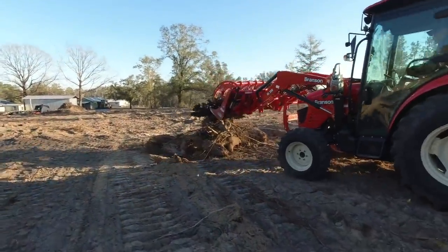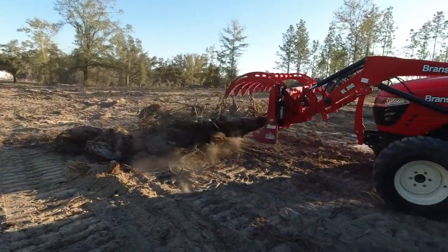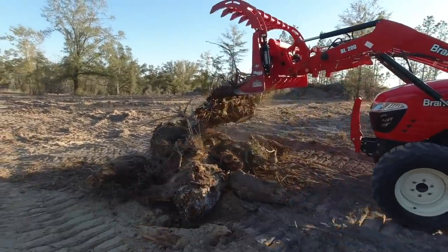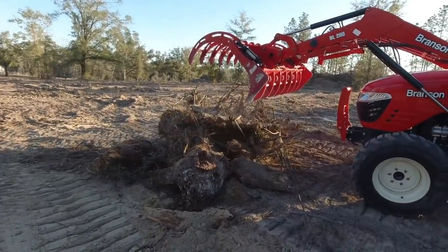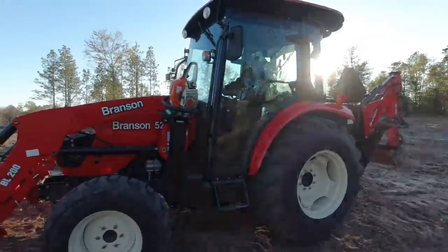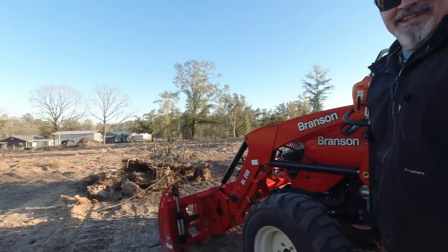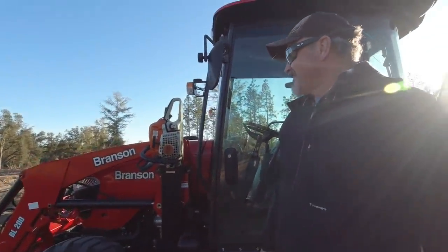That's the root ball from an oak. Have you ever wondered what the bottom side of a tree stump looks like? I was just saying how crazy that was. I realized it was the underneath side of an oak tree. That's pretty neat, ain't it?